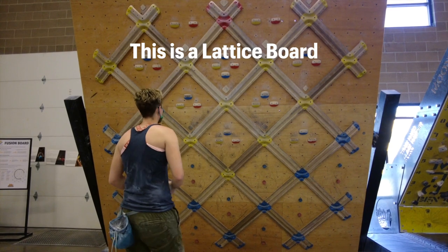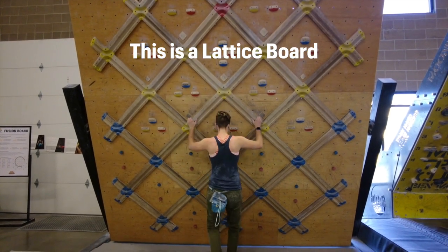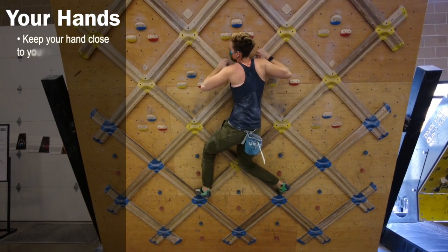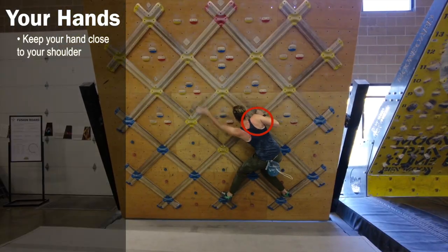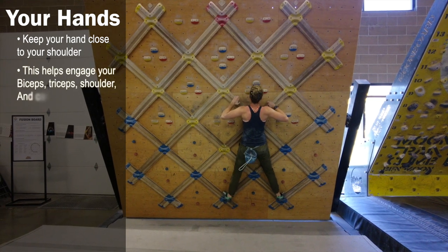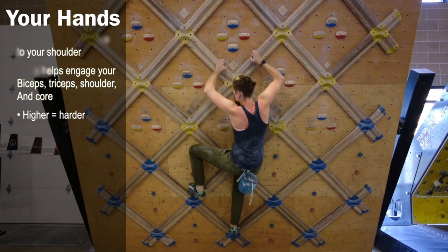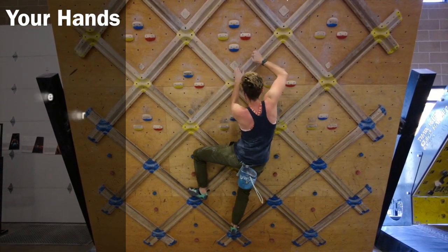There are two units to a Gaston: the hand and arm unit, and the feet unit. To showcase this, I'm using the lattice board because the gym was super busy and this was the only place I could get good footage. When it comes to your hand and arms, ideally you're going to put your hand as close to your shoulder as possible. This makes it a lot easier to engage your biceps and triceps. In comparison, if you have your hands really far away from you — up above, for example — holding your body in will require a lot more tension.